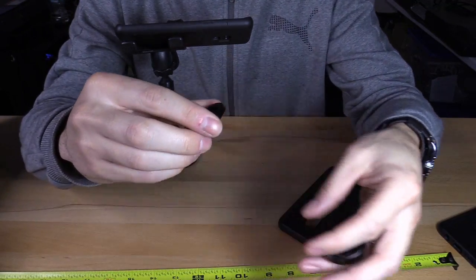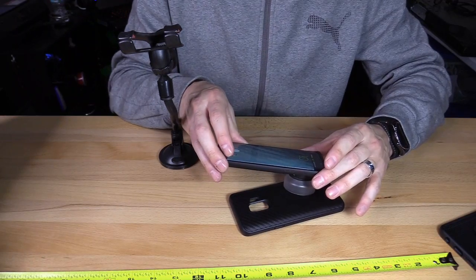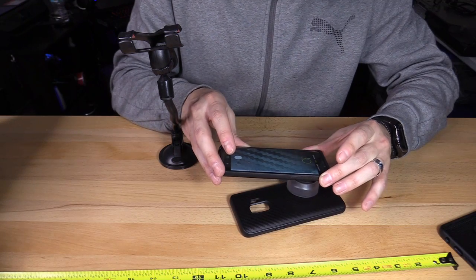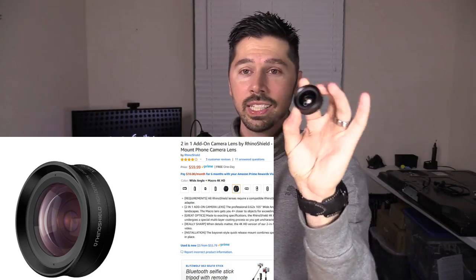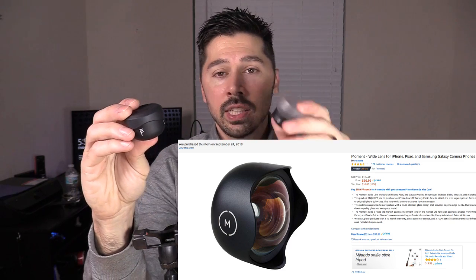The RhinoShield macro lens is 4x. The Moment macro lens is 10x. Taking pictures with each, you get pretty good results on the RhinoShield macro lens as well. So what is the better value? Obviously it's going to be the RhinoShield. Even though the cases are at the same price as the Moment case, if you damage the built-in adapter you're not out $30–$35. You just replace the $5 lens adapter. This camera lens is two-in-one and costs way less than this $100 wide-angle lens and this $90 macro lens.